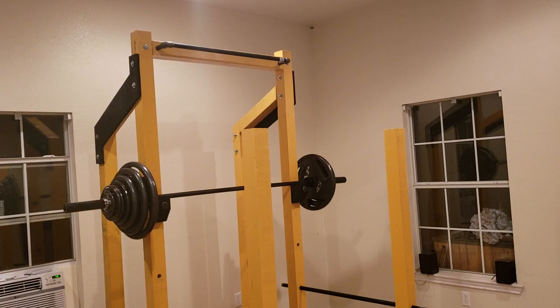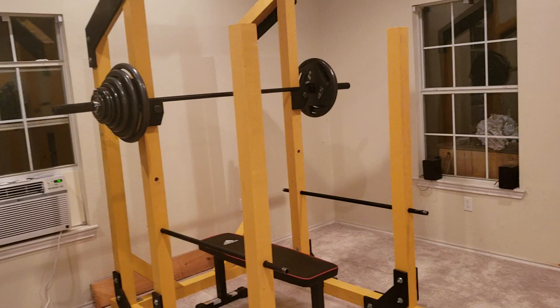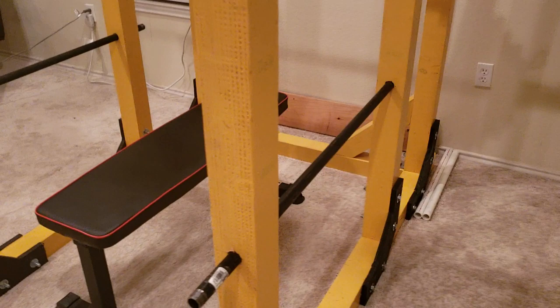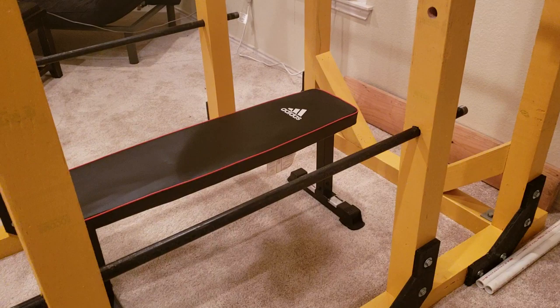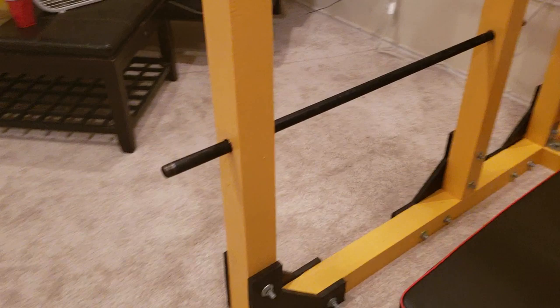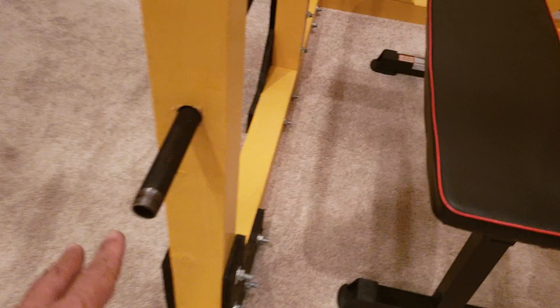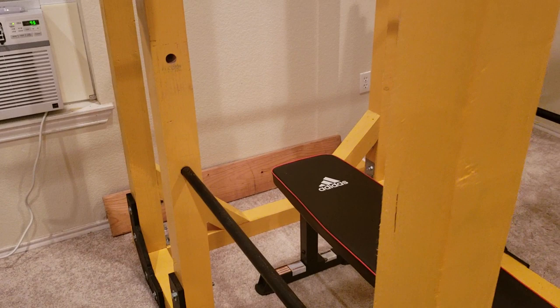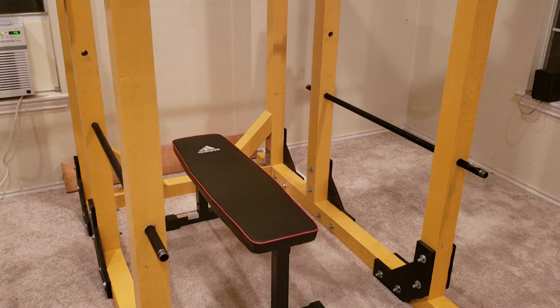Plenty tall for even a six-footer-plus to do fully extended pull-ups. I am using black gas pipe for my safety bars — these are pretty much permanent. For the weight I currently push this is plenty strong, but if I get to a point where I'm pushing more weight, I'll probably up the diameter of the pipe and may also add a threaded rod through the center secured to the outside of both posts — that should handle upwards of 500-plus pounds.